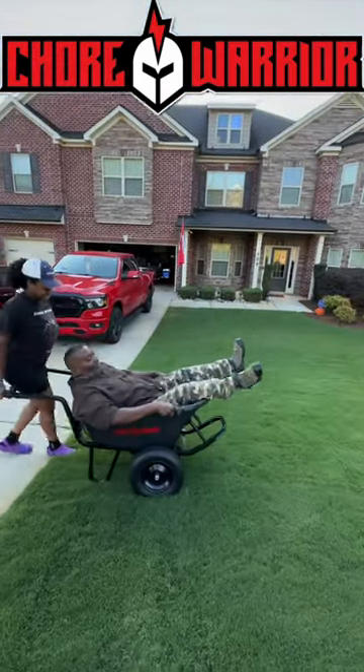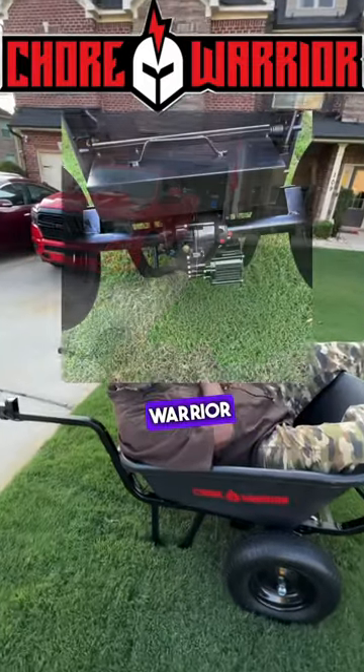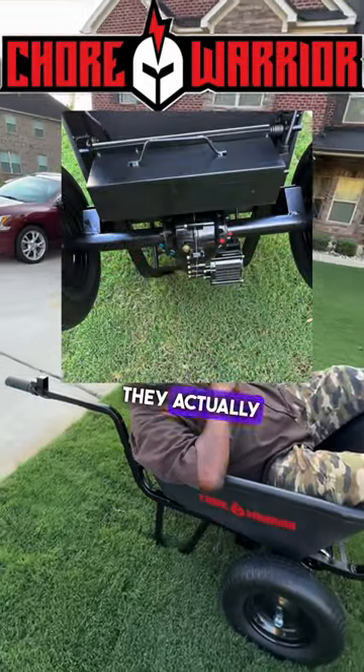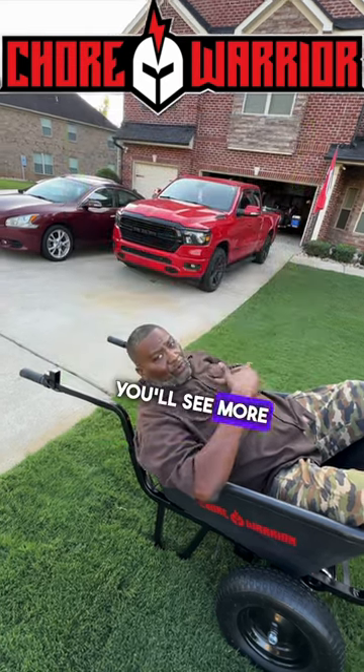Alright, right here. You can zoom in, come closer. Alright guys, so you saw it. Chore Warrior — they actually call it the power-assisted wheelbarrow. You'll see more on this.